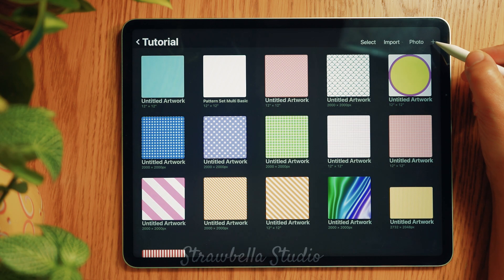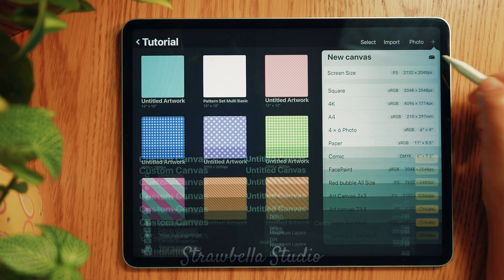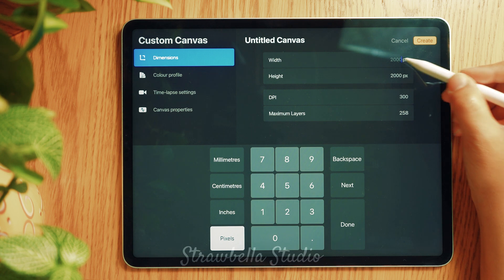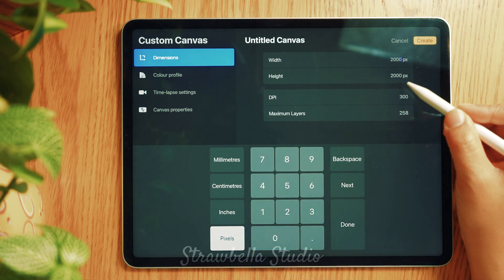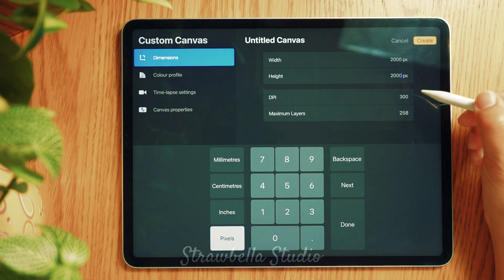Tap the plus icon at the top right of the screen and tap the new canvas icon. This brings us into the canvas customization settings. Starting with dimensions, you can set your canvas to any of the four available metrics. I personally prefer pixels and like to set it to 2000 by 2000, and set the DPI to 300.